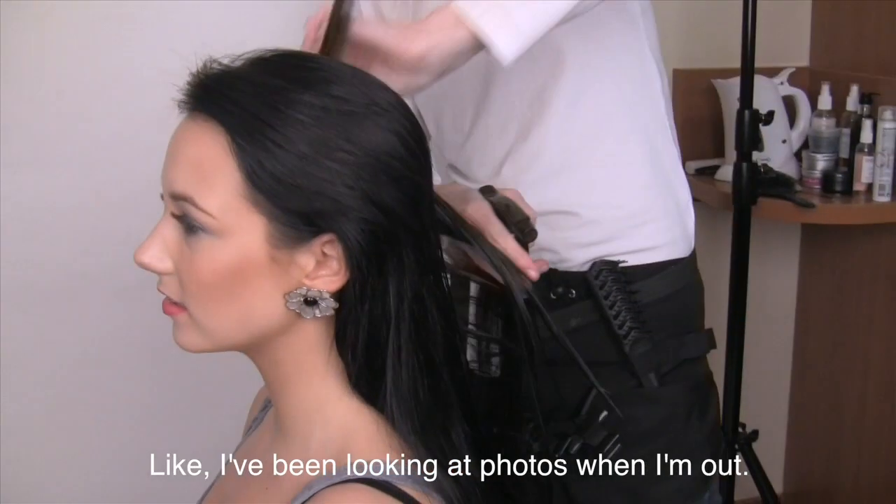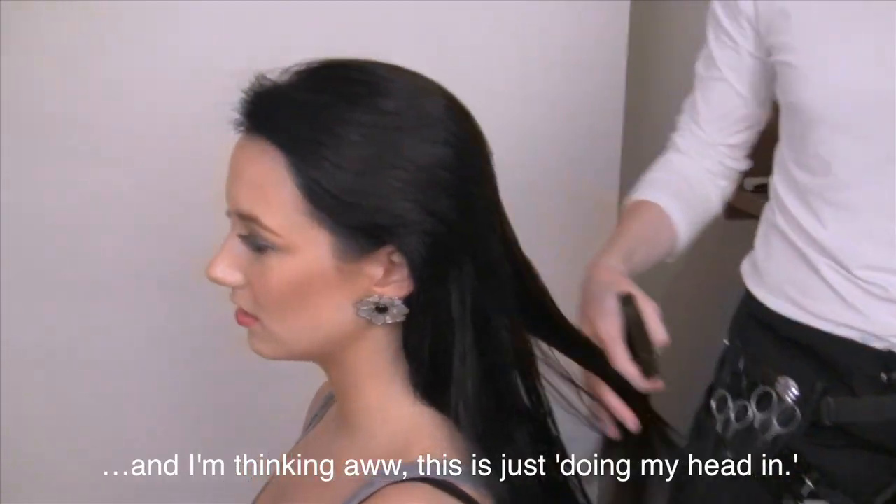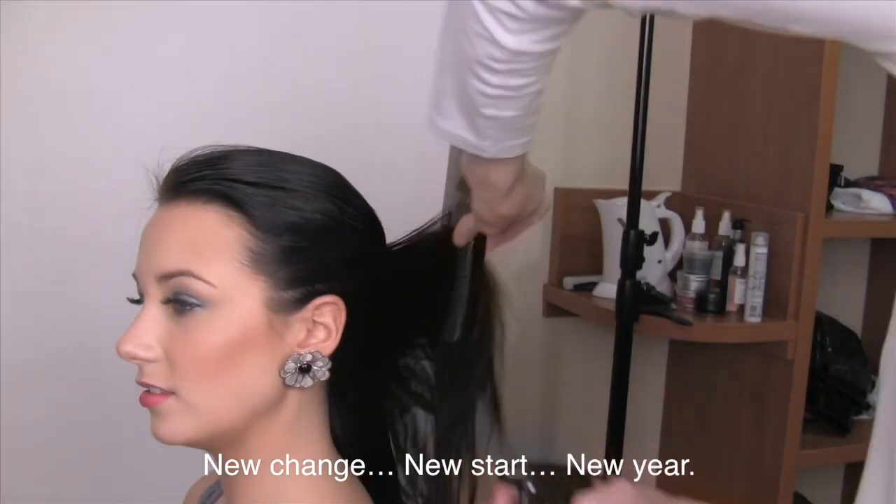Yeah, I've been getting a bit bored with my hair. I've been looking at photos and I'm thinking, oh, it's just not doing it, and so a change was probably needed. New change, new start, new view.